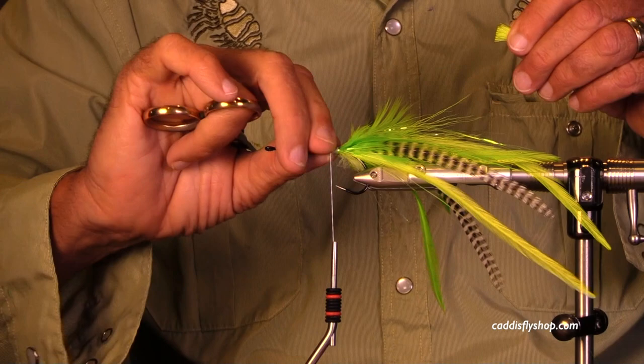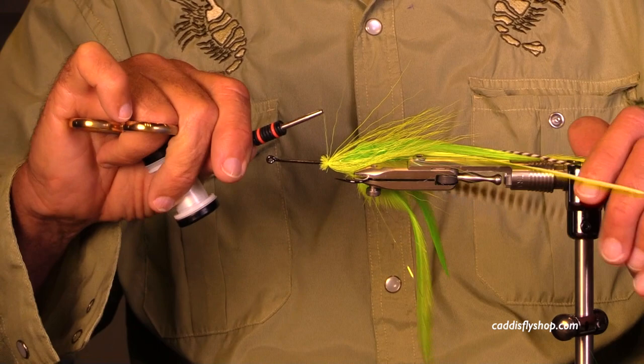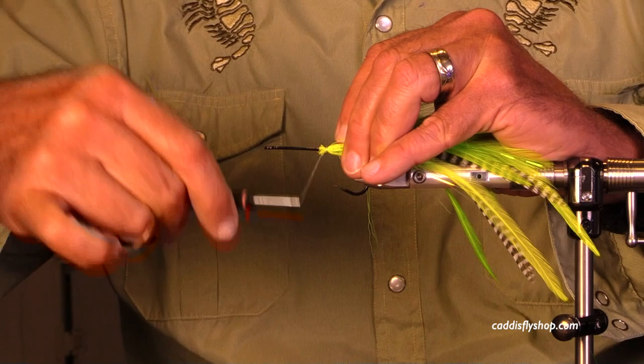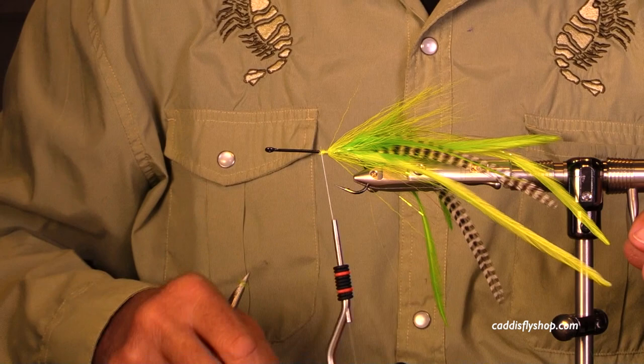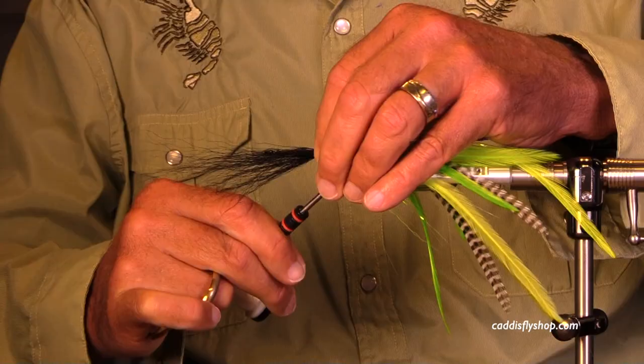While I'm tying in this first clump of bucktail, let me talk about that tissue you saw me using. If I get a pretty big glob of super glue on there, I'll sometimes brush it off with my fingers, but then I get a big glue buildup, so sometimes I'll use a piece of Kleenex to dry it out a little bit so the bucktail doesn't stick too close to the body. This first clump is not tied hollow style — it creates a little bit of a halo around the saddle feathers.